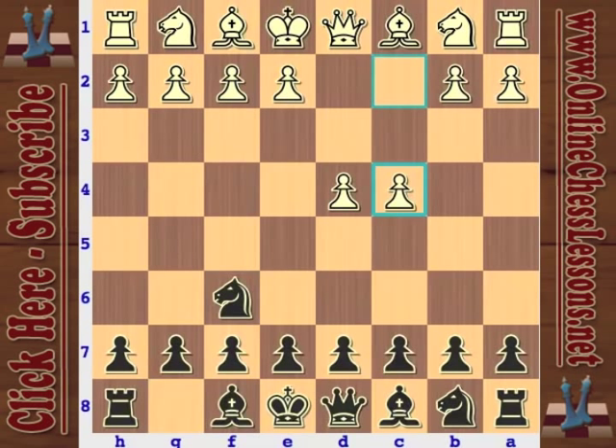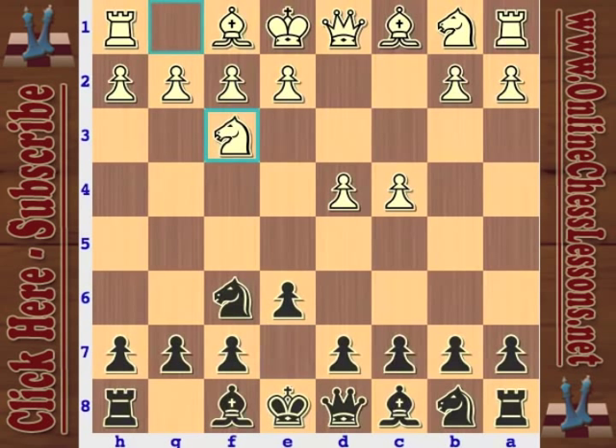Nimzovich is pretty well known. He's written a couple of popular chess books, most notably 'My System.' People have probably heard of that. Here he's playing a flexible move order with Knight F6 and E6. And Samisch, back in the day in the early 20th century, was no slouch. I think he had a system named after him — definitely one in the King's Indian Defense with F3, notably.